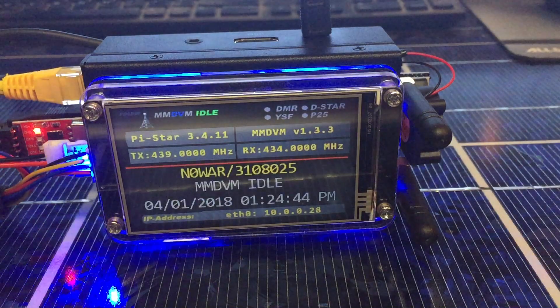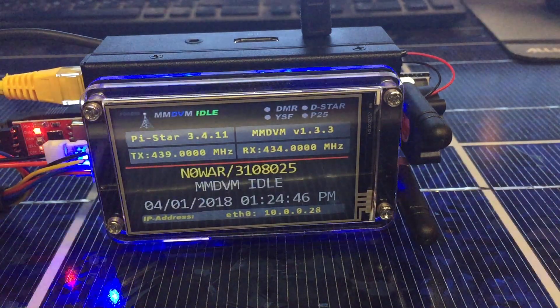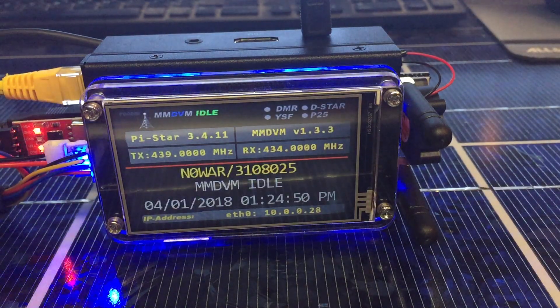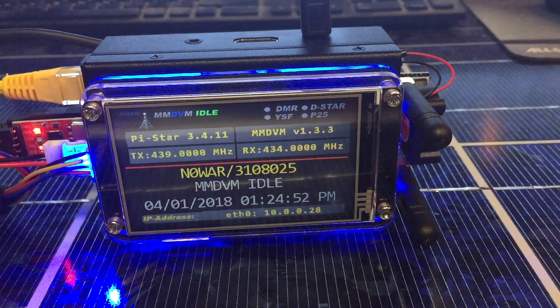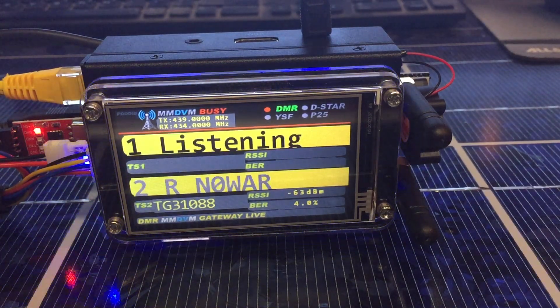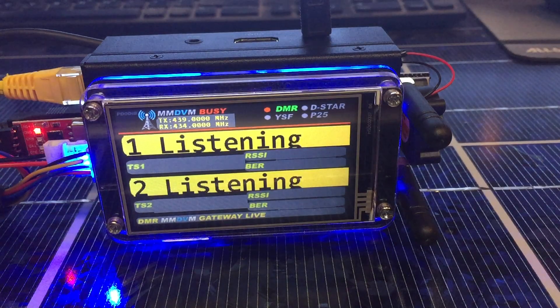I'll fire up the anti-tone here real quick just to see it change displays. In 0WAR testing the LED backlight, making a little YouTube video. In 0WAR disregard. Just something you can do — kind of fun in the shack.